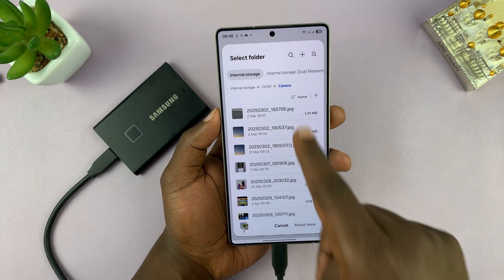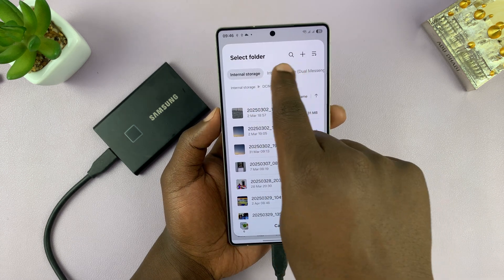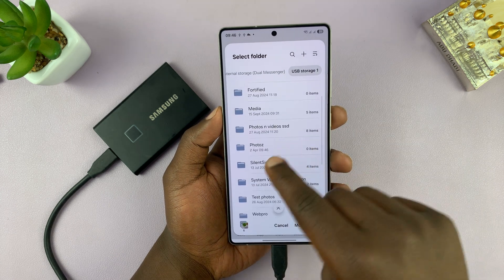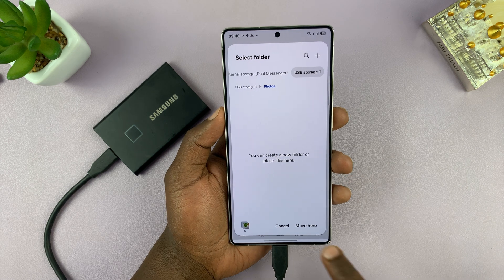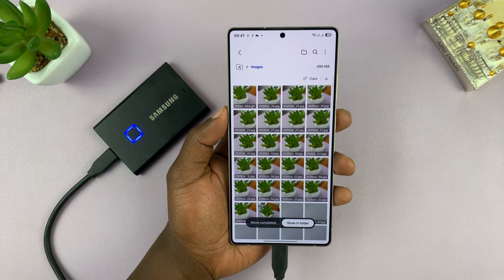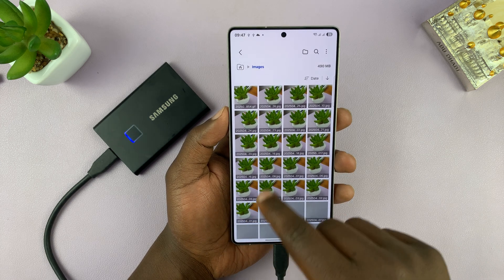Depending on what you want to do — if you're trying to create space, select Move. Once you've made your selection, swipe to USB storage at the top, find your folder, tap on it, and then select Move Here. Those photos and videos will be moved to that particular folder.